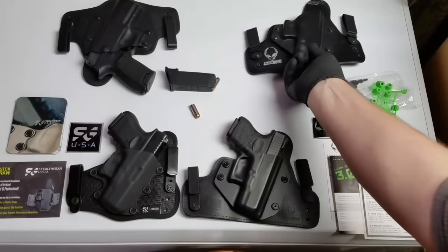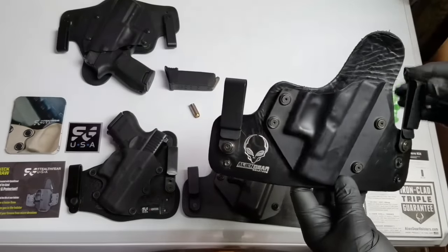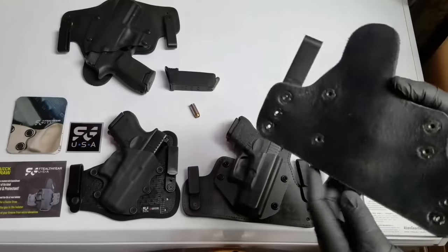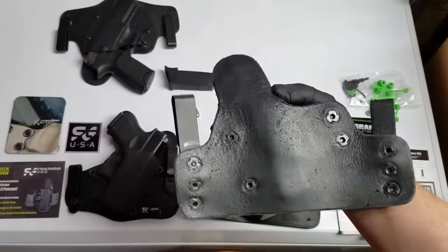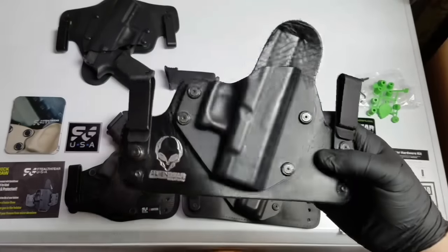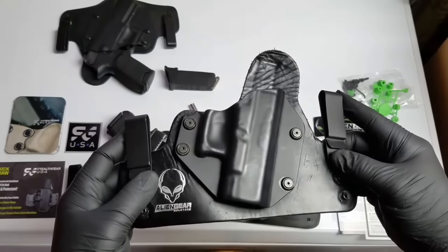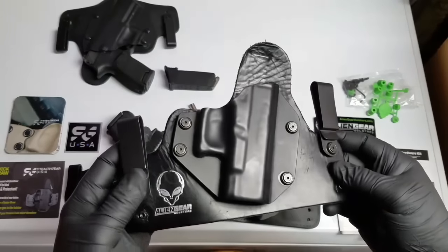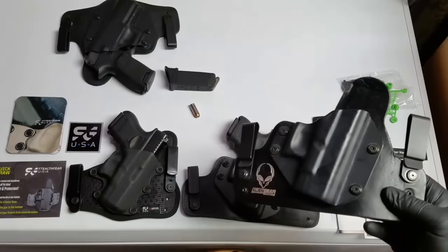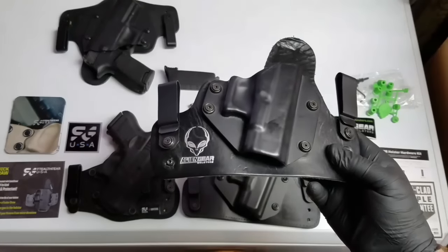The only reason I decided to get a new one was from stuff I was reading on the internet and different forums about comparability, heat, and just how Stealth Gear was supposedly so much better than Alien Gear. All this hype made me think, what in the world? I started researching more and thought maybe I'm missing out on something. I also noticed that Alien Gear came out with a newer version, which is the Cloak Tuck 3.0.